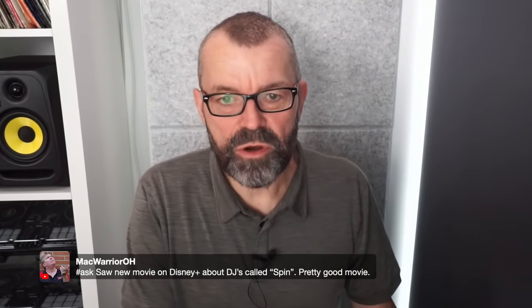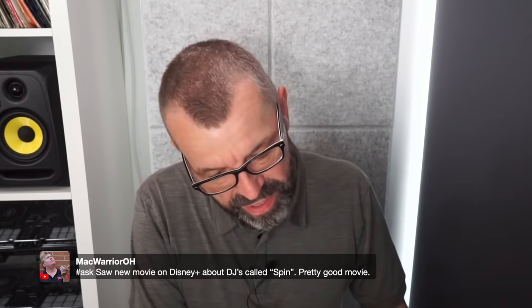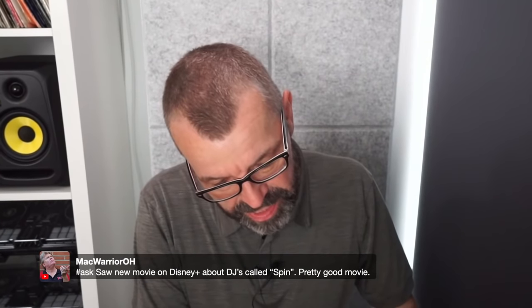Mac Warrior mentions a new movie on Disney Plus about DJs called Spin — he says it was quite a good movie. Worth checking out!